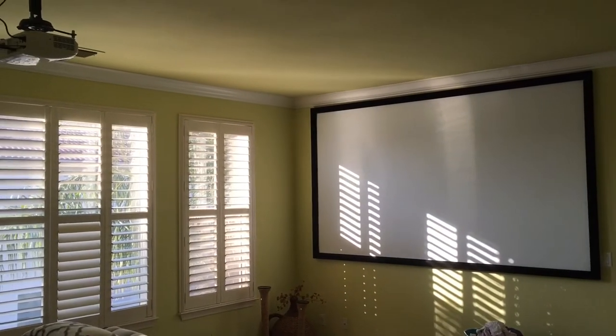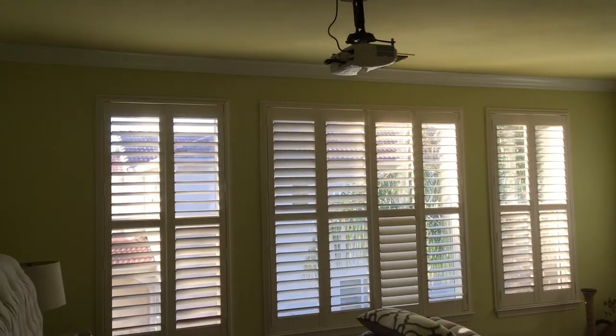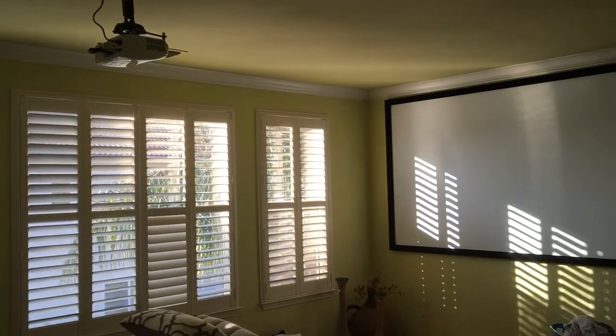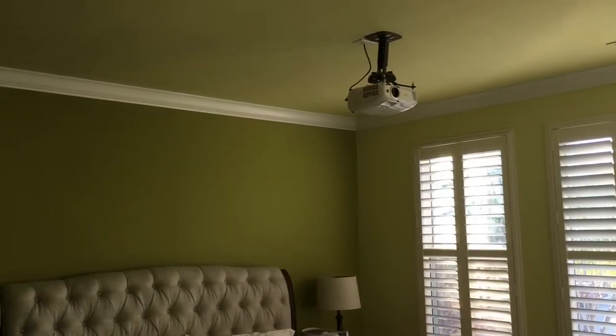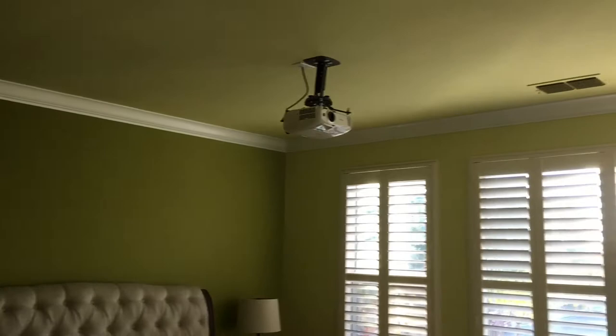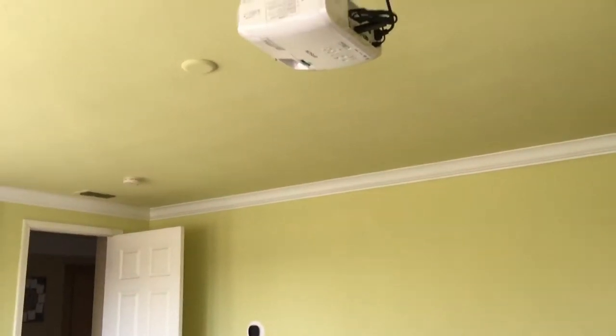Hello everybody, welcome to my channel. I want to show you a quick setup of my master bedroom using a projector and screen — it came out pretty awesome, took me less than a day to complete. I'm doing a quick review of the Epson 2040 cinema projector, and all I can say is I highly recommend it.